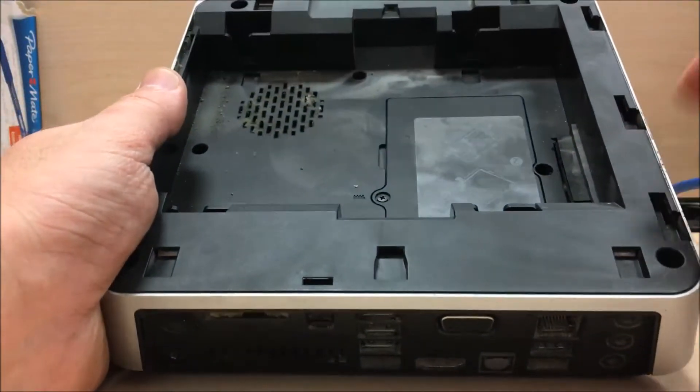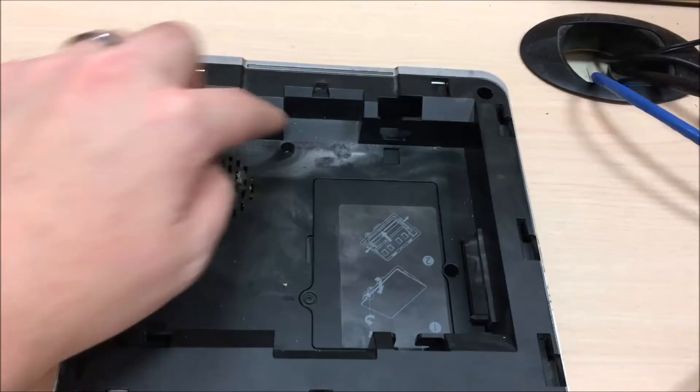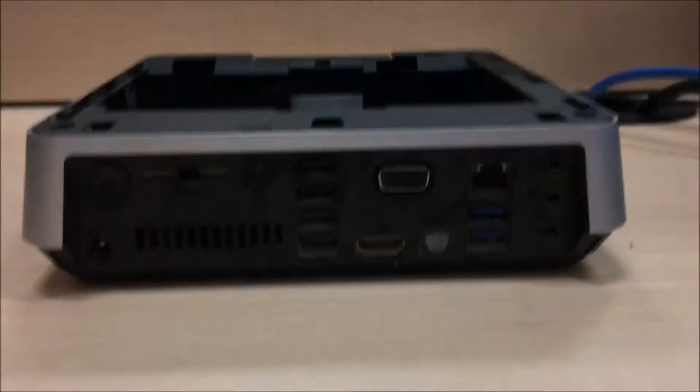You've got to open this up and hold it up here — one, two, three, four, five, six, seven, eight screws. You can see where the dust gets in and goes right to the fan. Let me get a screwdriver.